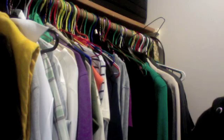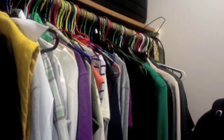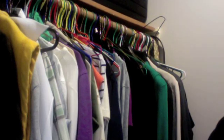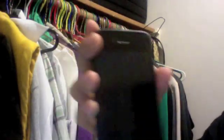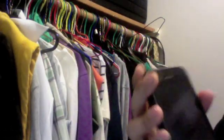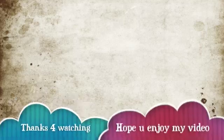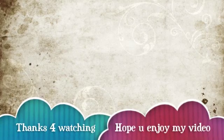Thank you for watching. I hope you enjoyed my video. I will make an app review on my iPhone 4 very soon because I have lots of apps in here right now. Thank you for watching and have a wonderful, nice day. Peace.